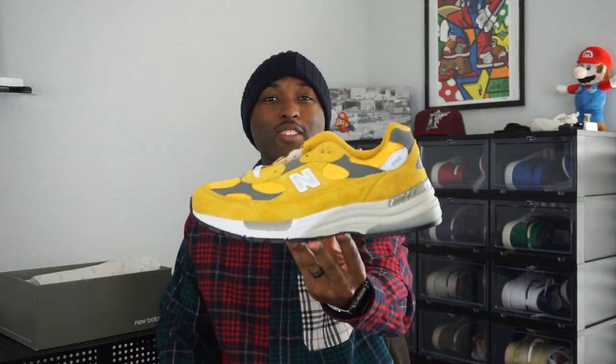You get a classic New Balance all-gray box, no color or anything like that, size 8. And here it is — the New Balance 992. I'm calling these the mustard joints.